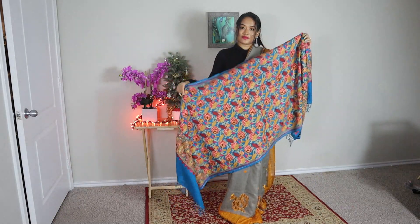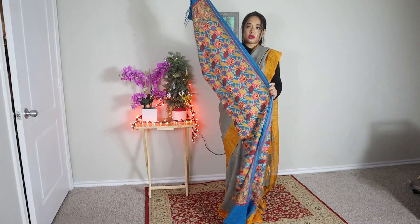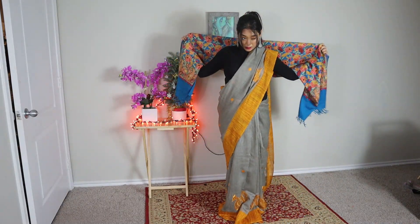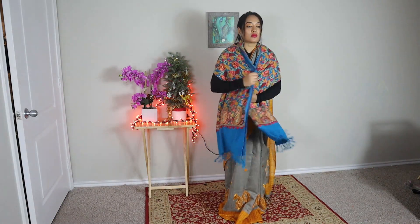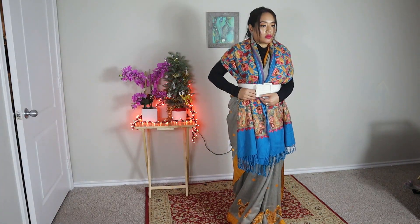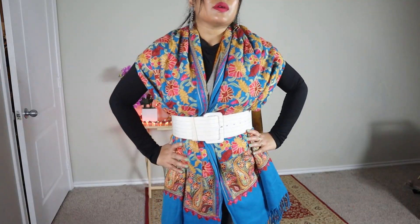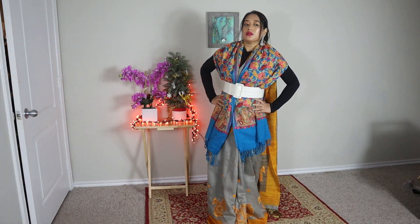One of my favorite winter sari styles is styling my sari with a pashmina shawl or any kind of shawl. There are many ways to do this, but here I'm sharing the most common way — I fold the shawl, wrap it around my shoulder, and secure it with a belt. Here I'm styling a white belt which nicely contrasts with my shawl. Don't forget to wear a full-sleeve top or sweater as your blouse with this sari look.